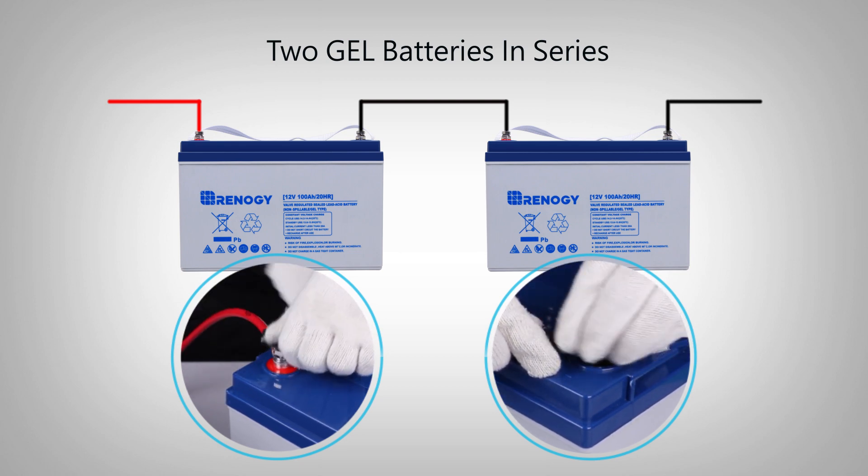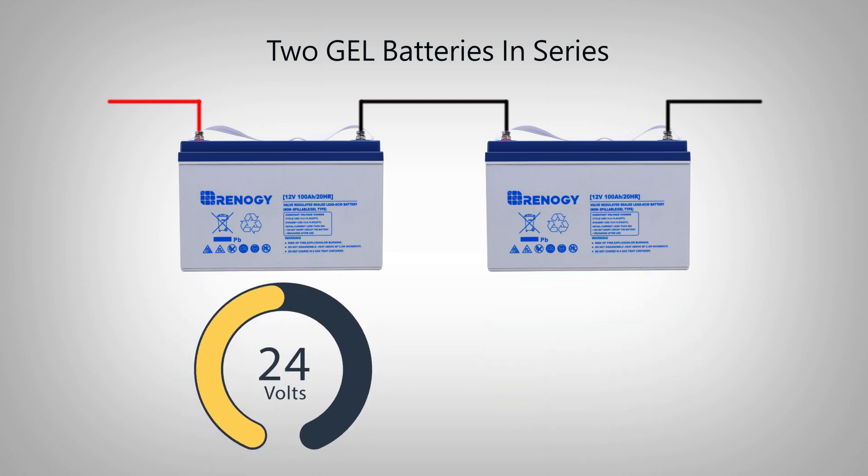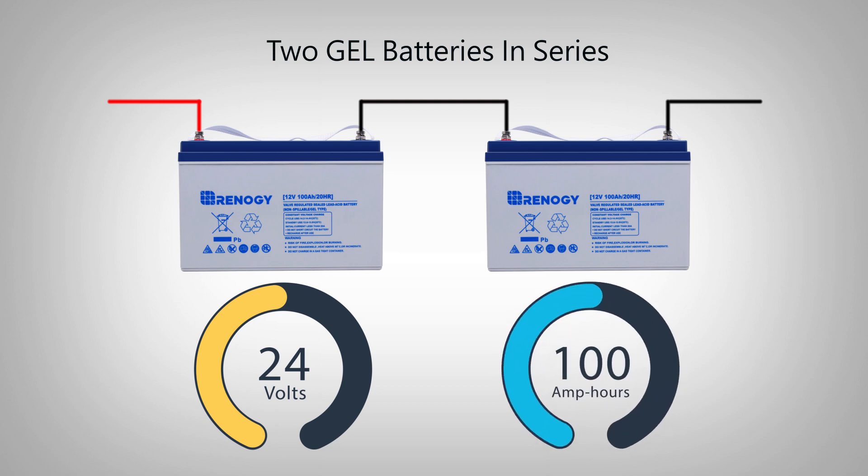Since the two batteries are connected as a battery bank in series, the volts of the battery bank increases to 24 volts and the total amp hours of the battery bank stays at 100 amp hours.